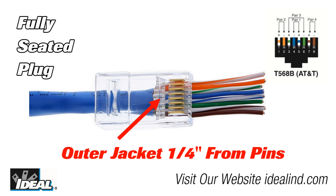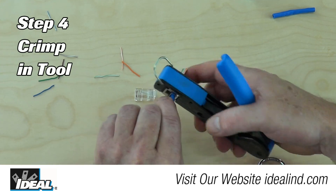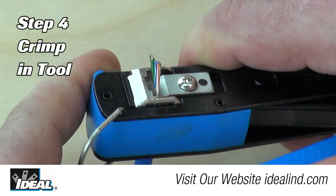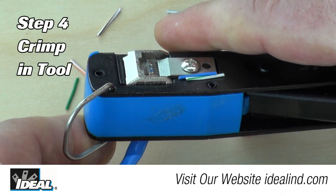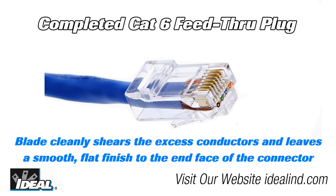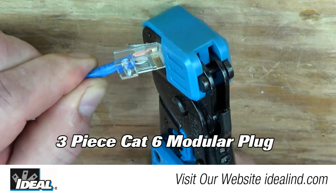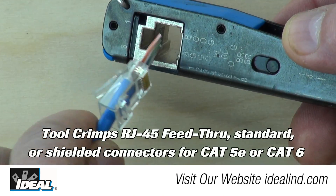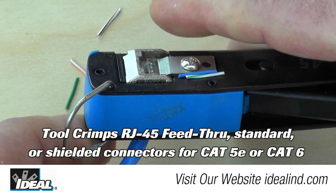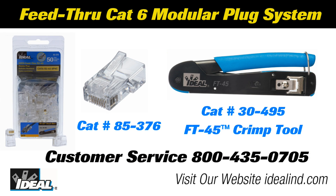Now re-verify that the wires are still in the correct order before you crimp the connector. Step 4, insert the assembled connector inside the crimping tool and crimp the connector. It will crimp the cable strain relief, gold pins, and trim off the excess conductors flush to the end face of the connector. Then inspect the completed plug to make sure all the pins are down below the plastic body of the plug and all the conductors are trimmed flush with the end of the plug. The ideal feed-through RJ45 modular plugs and FT45 crimping tool are designed to simplify and improve the consistency of cable-to-connector terminations of CAT5e and CAT6 modular plugs to twisted pair cables.